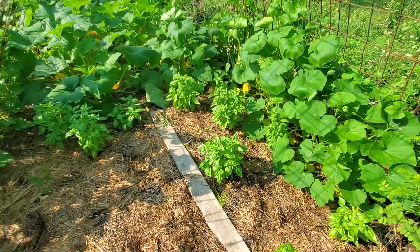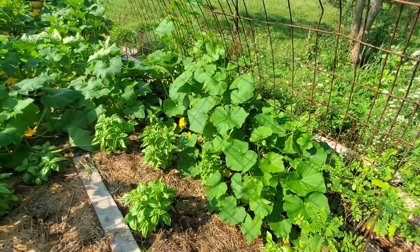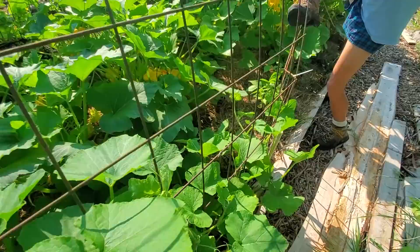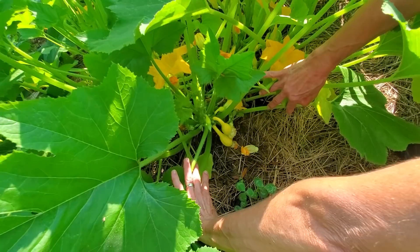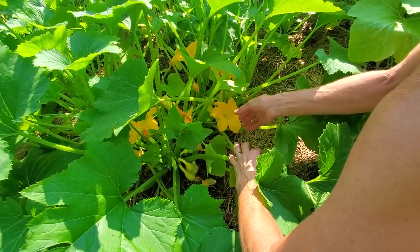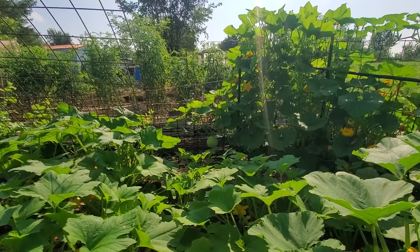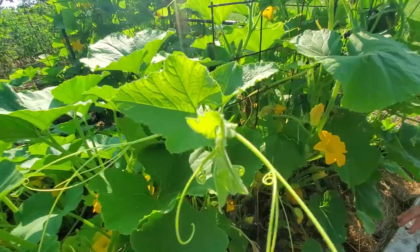Greg requested cantaloupe, so this is the cantaloupe section — these are Athenas and some ambrosia. On this side are acorns and butternut squash. We've got basil plants in the middle. Jan wanted yellow squash — look at them, they're really starting to come now. We've got some zucchini on the other side. Almost all these plants have a little bee inside pollinating for us.